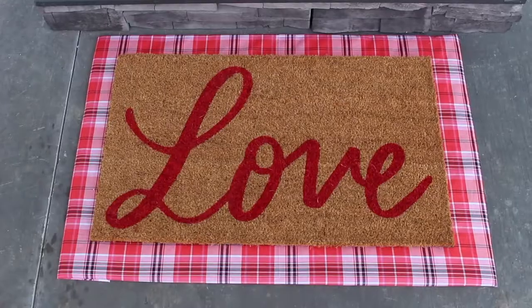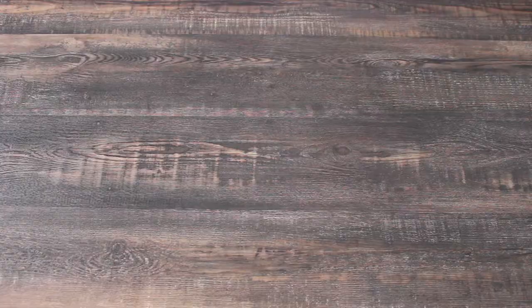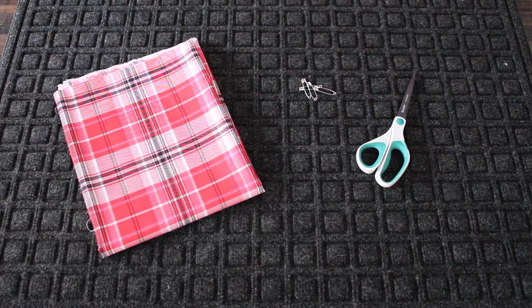Hey everyone, today I'm going to show you how to make this super easy interchangeable layered doormat. For the materials you'll need a utility mat, fabric, safety pins, and scissors in case you need to cut down the fabric.